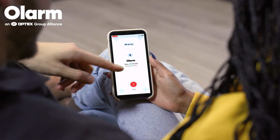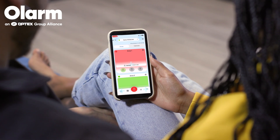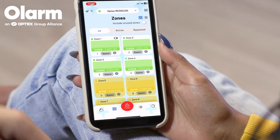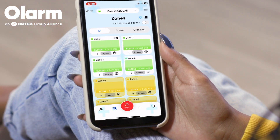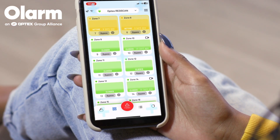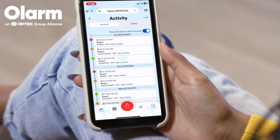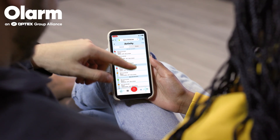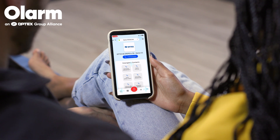The Optex Olarm Smart Communicator can work via an end-user app. It allows the home or business owner to take full control of their security. It has zone configuration in real-time, real-time zone status and upload and downloading. Full activation log is also available as well as your emergency contacts. The Optex Olarm Smart Communicator gives you convenient control at your fingertips.